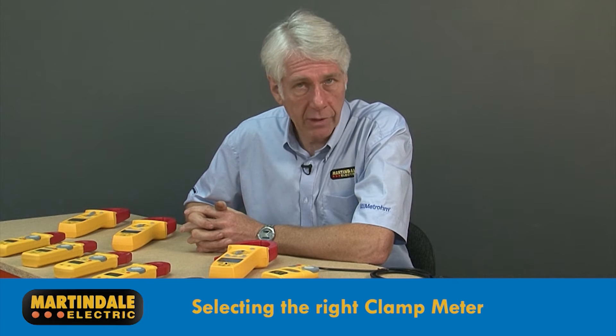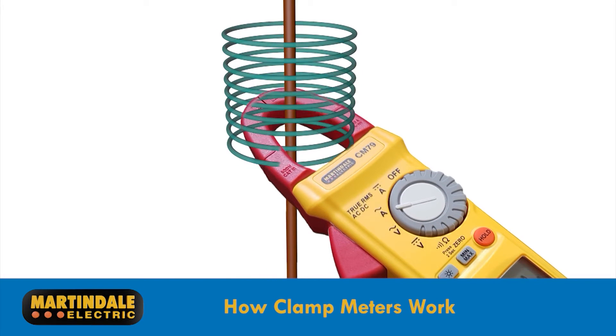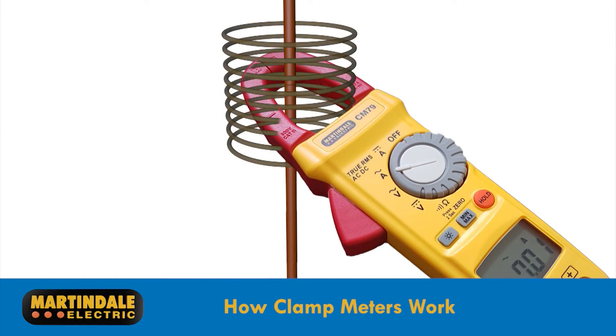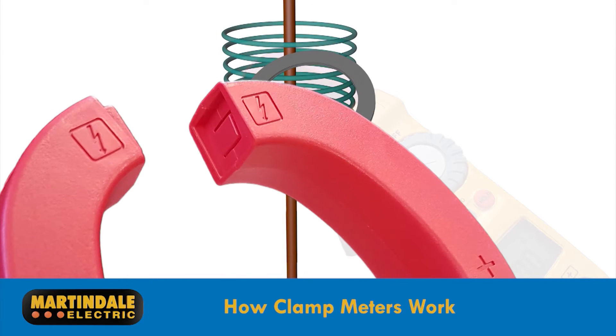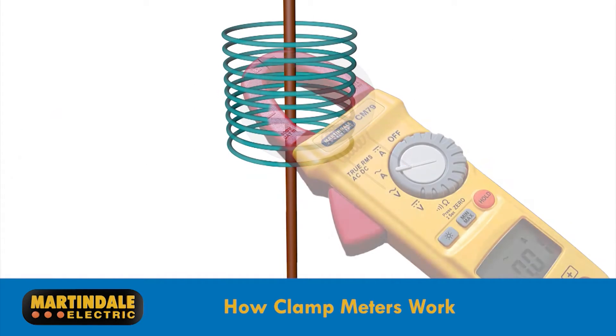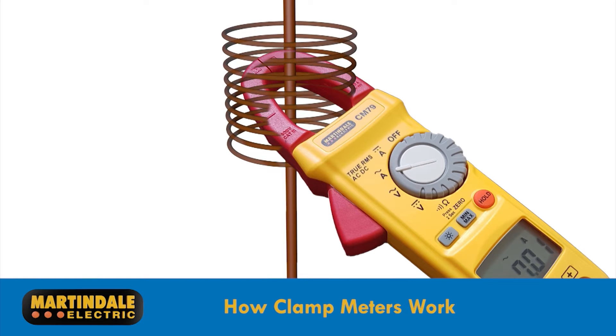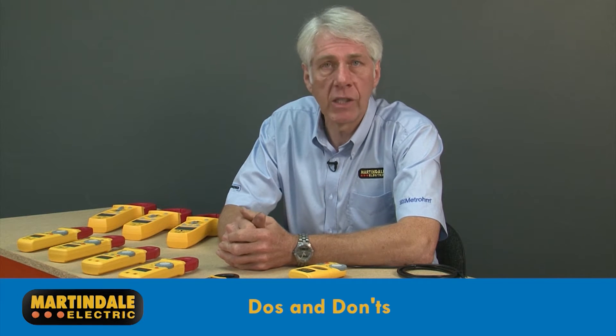Reliability and accuracy are central to all models. Essentially, they all measure the magnetic field generated by the current flowing through the conductor. The jaw of the clamp forms a magnetic circuit around the conductor, and the magnetic field is measured through a current transformer wound around the jaw for AC currents, or a Hall effect sensor built into the jaw for DC currents. The clamp meter then displays the actual value of current flowing in the conductor.